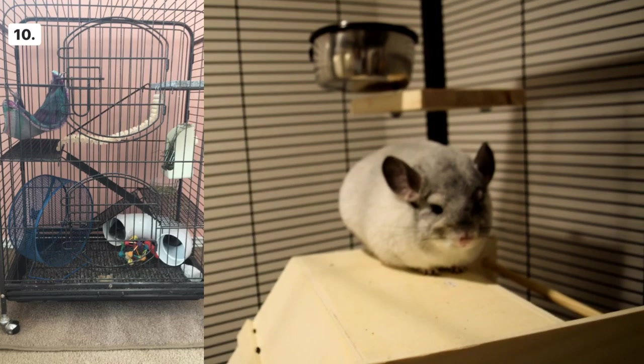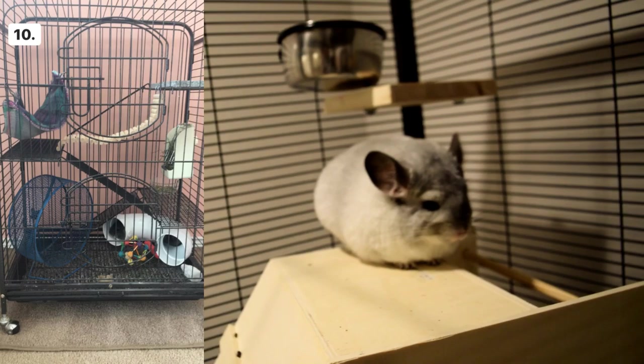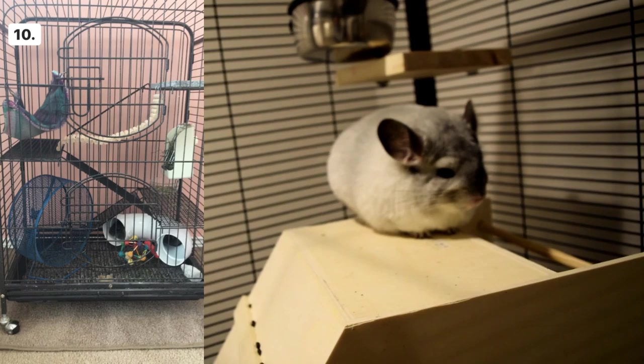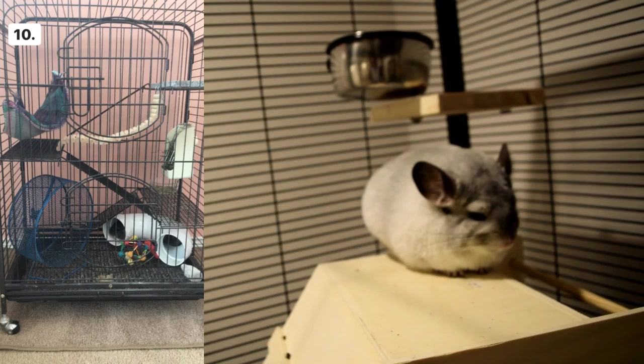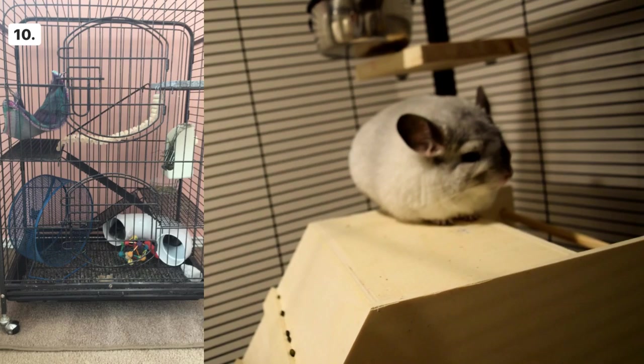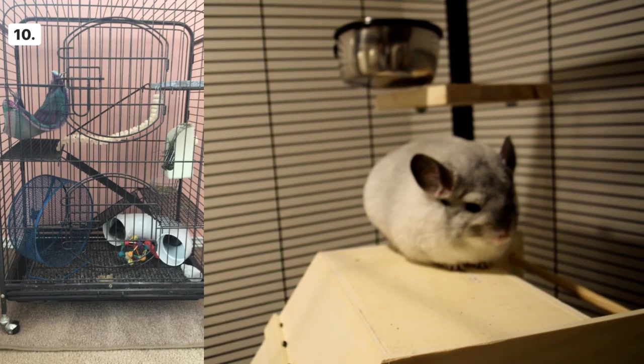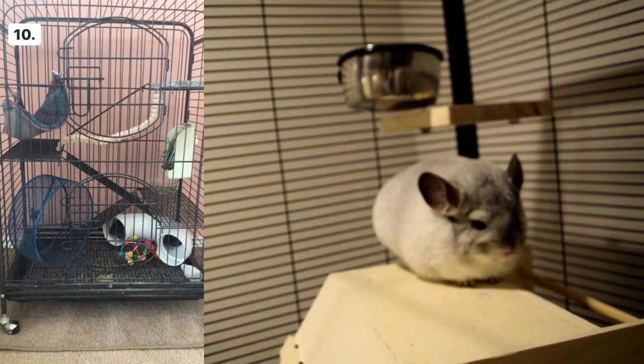Cage number ten is unfortunately not ideal for chinchillas — it's very small and needs to be taller. There's a mesh wheel that's probably not the right size, and even if it were 15 inches in diameter, mesh is not safe. The bottom of the cage is mesh, the ledges are mesh, and there's PVC pipe — chinchillas are not supposed to be exposed to PVC in case they chew it. Overall, for this cage I would get a larger cage, more ledges, and replace both the mesh and the wheel.